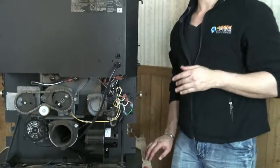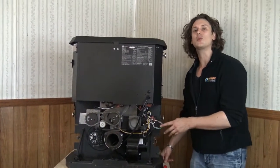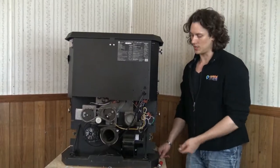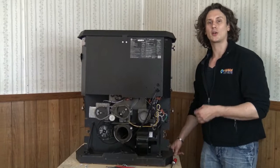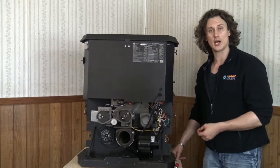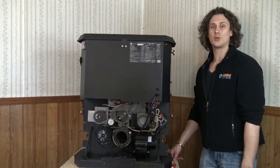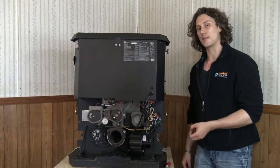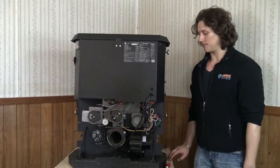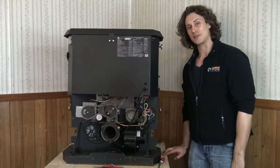It's important to note that the jumper wire and bypassing a safety switch like this is only to be used for testing or troubleshooting. The safety switches are in the stove for a reason, and it is very important that they're in proper operation and hooked up when the stove is running. However, the jumper wire here can be a great tool as we look to troubleshoot and make sure we're deciphering where the problem is before we just start throwing money at it. So again, this is how you make a jumper wire and how you bypass a safety switch.